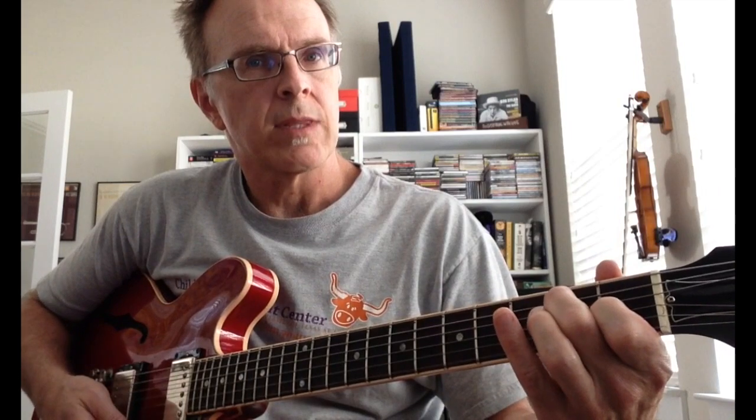That gives you the D on the fourth fret. You can see that we're getting pretty good, pretty close to a good sound and tuning.